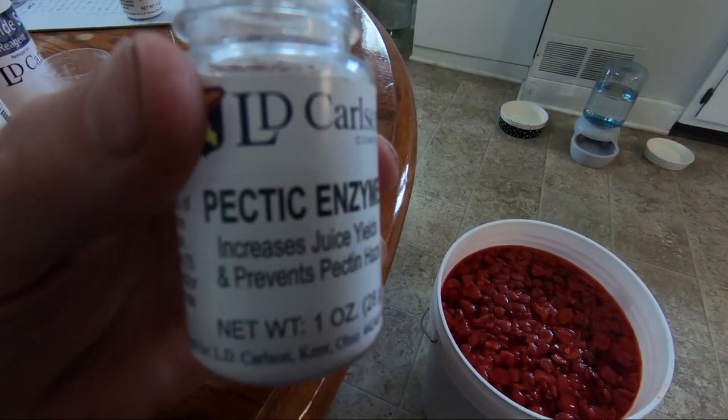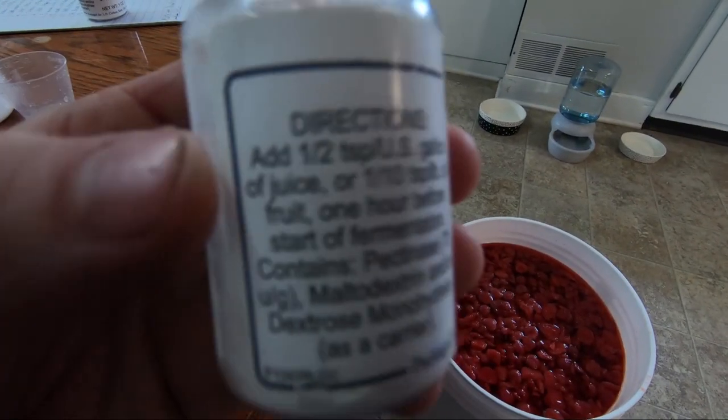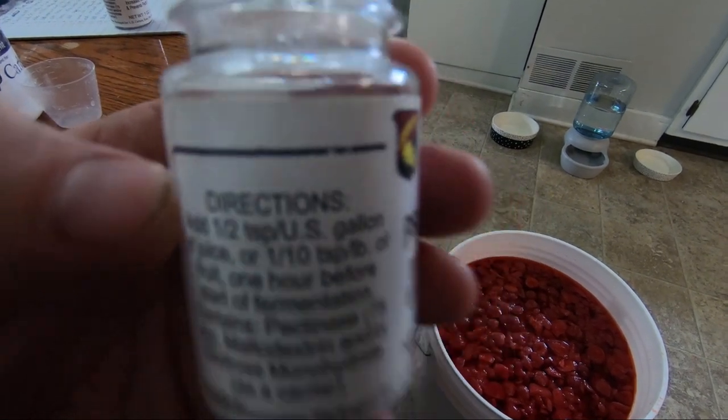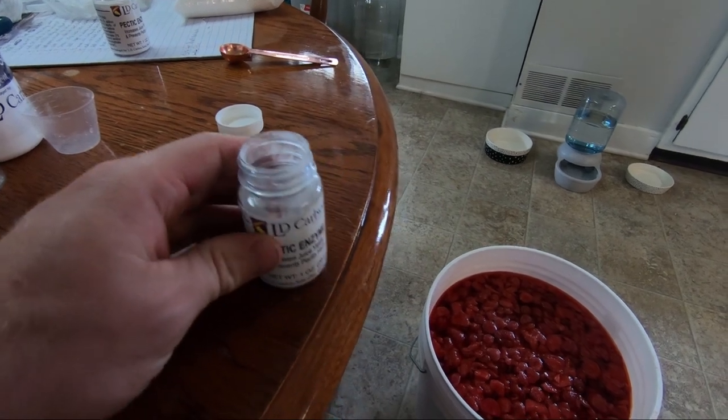After you've adjusted your acid, add your pectic enzyme one hour before you add your yeast and yeast nutrient. This says half a teaspoon per gallon — I've got six gallons, so that's three teaspoons.